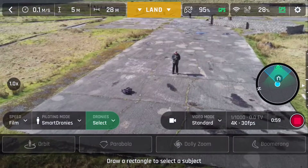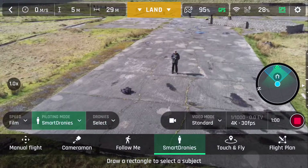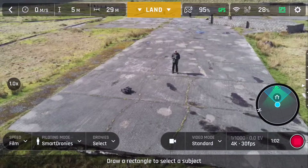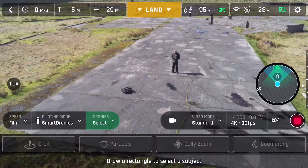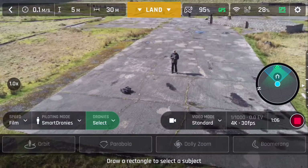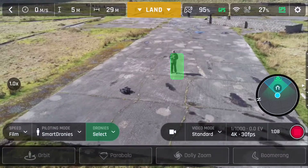To set up Dolly Zoom, you have to change the piloting mode. You go into the main menu — the bottom left hand button — select piloting mode, and change it to smart dronies. From there it gives you four more options. Dolly Zoom is the second to the right. From here, you have to highlight the subject that you want to have in the center of the dolly zoom. You slide your finger across the subject on the screen until the box turns green.